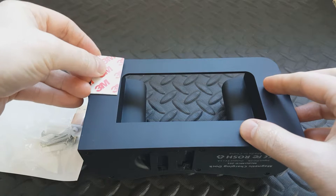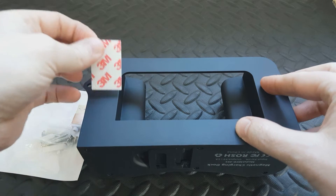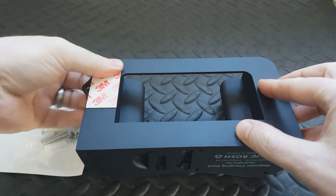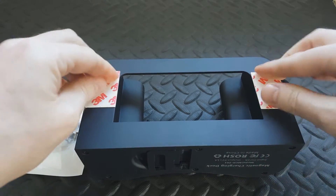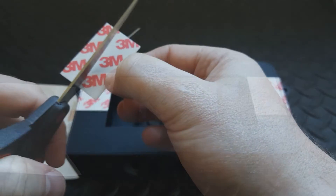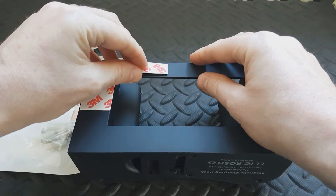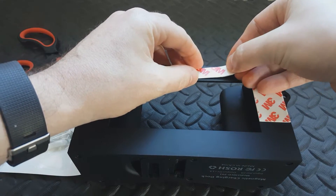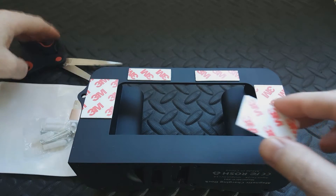I'm going to put one adhesive strip there, and one here — there's two. They're a little bit thick to go there, so I want one in the middle at the top. I'm going to sling one there like this, and one here like this. The width is a little tiny bit out so I might half them again.